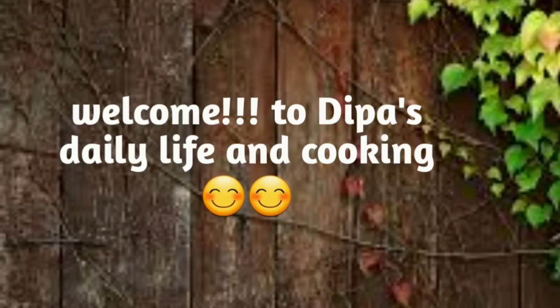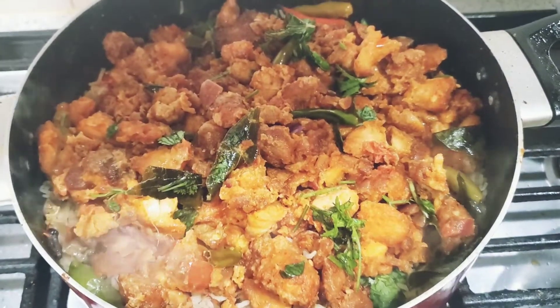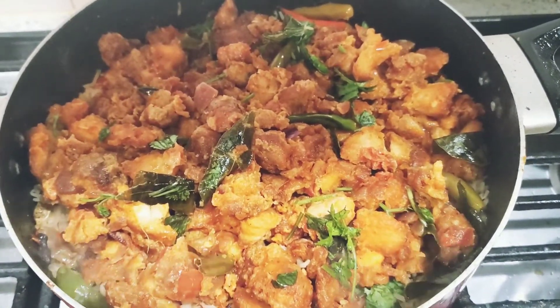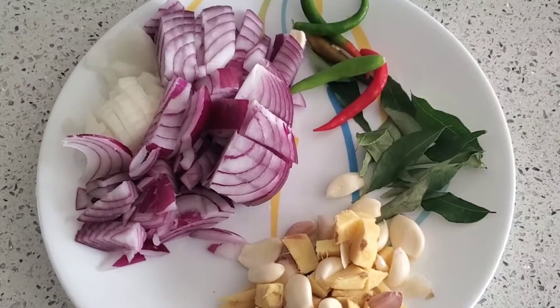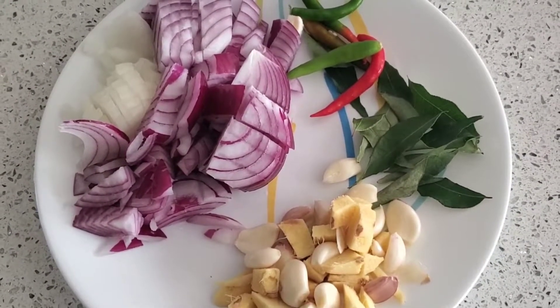Hello guys, welcome back to my channel. So today for lunch I'm gonna make chicken 65 biryani. I'm gonna share the recipe with you all. Here I have all the ingredients.